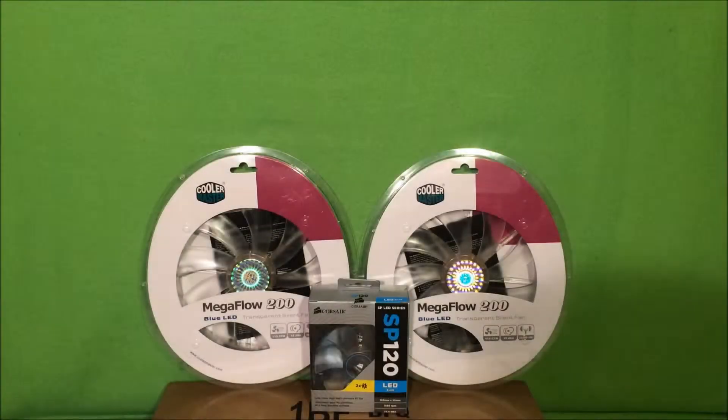Welcome back to Ike Tech and Gaming. Today I'm going to explain why I haven't made videos in the past few days. I embarked on a project — I bought some stuff off Amazon, specifically these fans that you see here, and the reason I bought them is because of this.